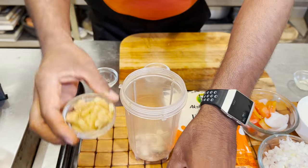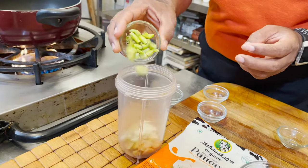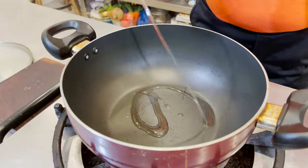To this we're going to add some ginger, garlic, and some green chili. Now add some water, blend this into a fine paste, and then we're going to make a gravy with this. Add some oil in the pan.